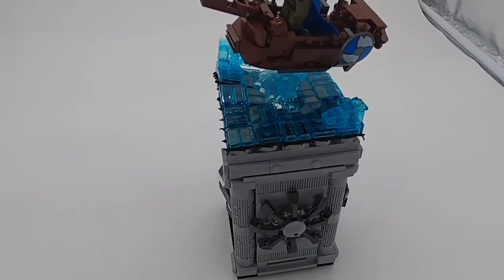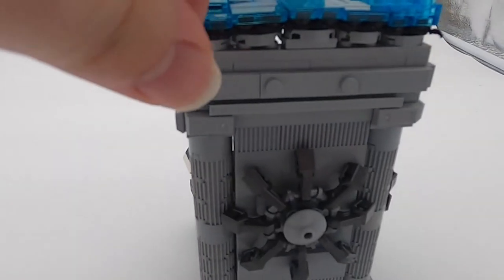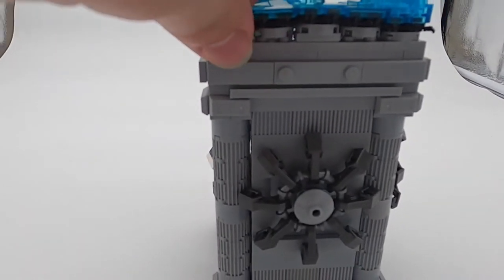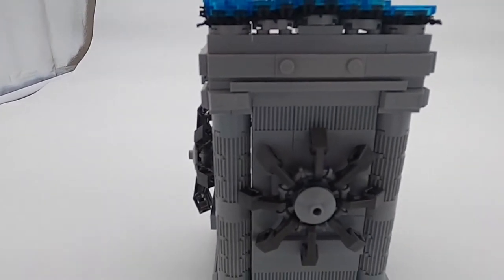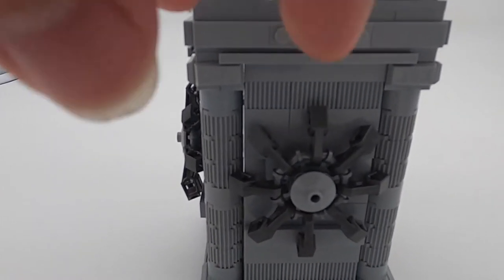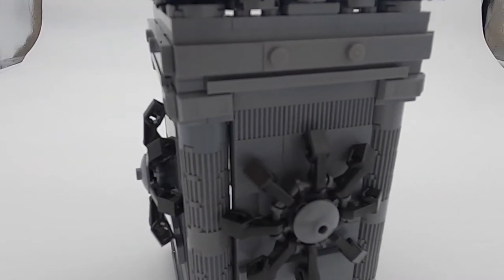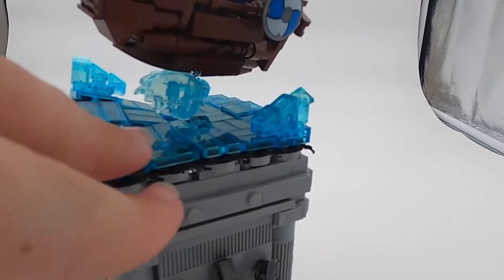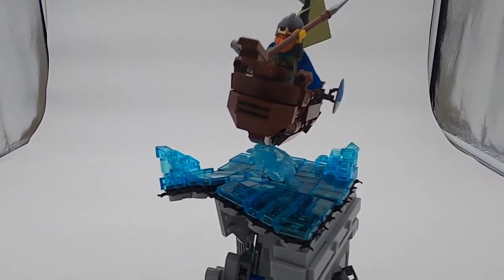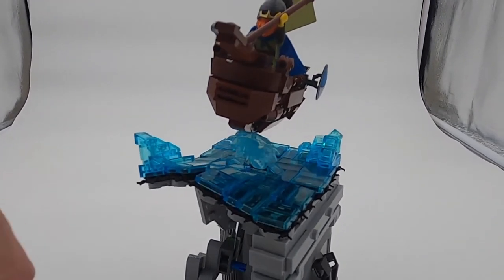The last thing I would like to touch on is the side detail — these light bluish gray walls — meaning I wanted to represent stone work. The middle round detail is meant to represent the stone steering wheel that is carved into it. This has been Jordan from Jam's LEGO Studio. If you like this video, please comment and subscribe for more awesome LEGO content.